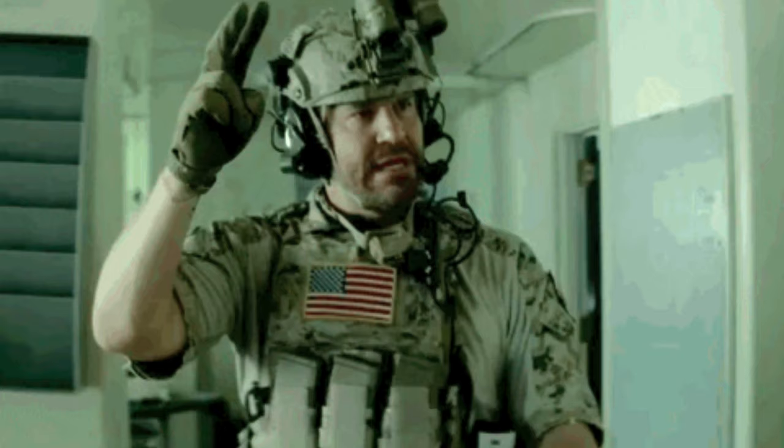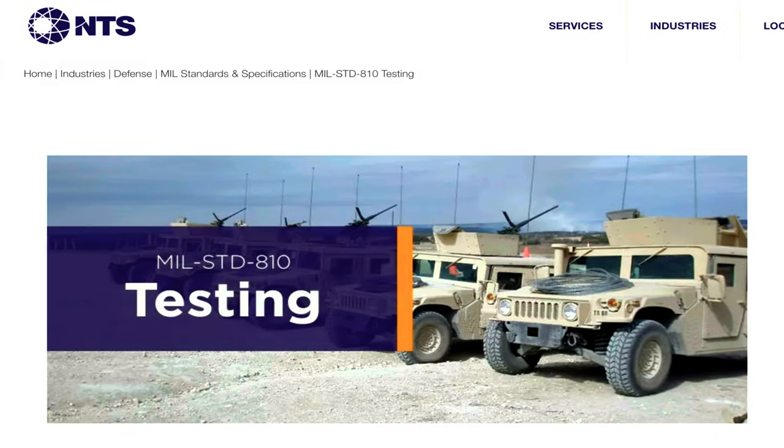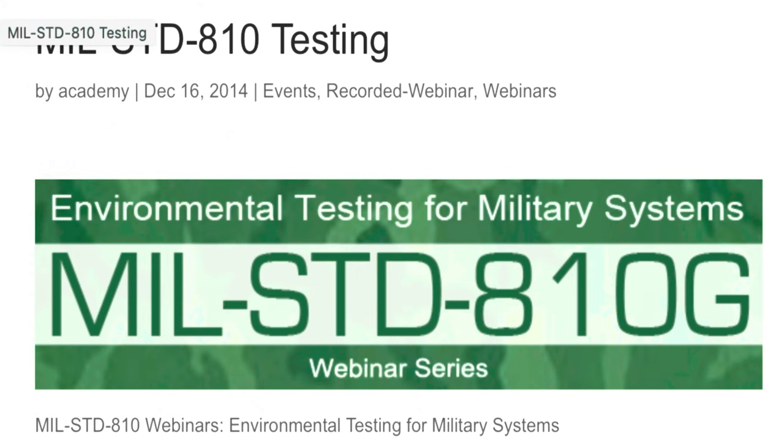The standard contains military acquisition program planning and engineering direction to consider the influences that environmental stresses have on equipment throughout all phases of its service life. The document does not impose design or test specifications. Rather, it describes the environmental tailoring process that results in realistic material designs and test methods based on performance requirements. There are also limitations inherent in laboratory testing that may make it imperative to use proper engineering judgment, as real-world environmental stresses, singularly or in combination, cannot always be duplicated in test laboratories.